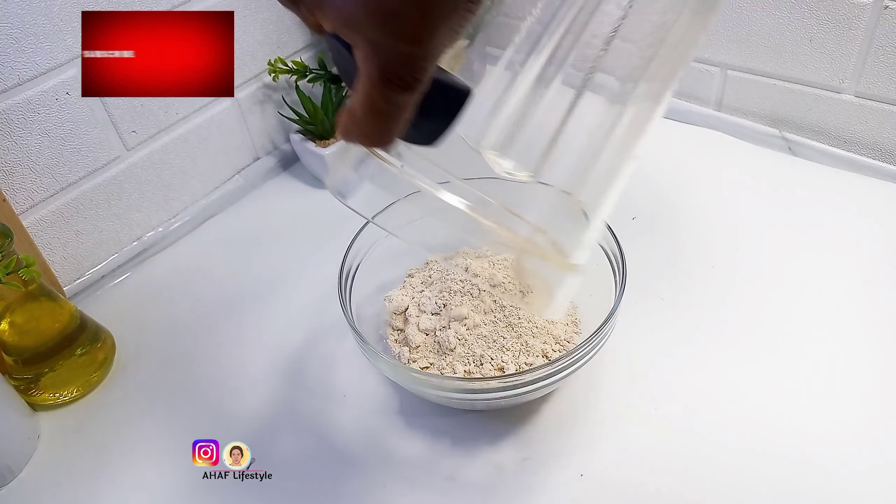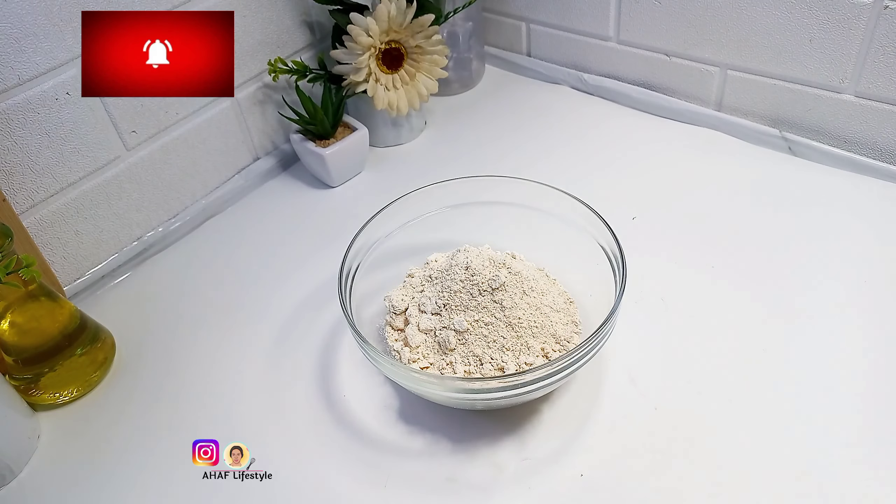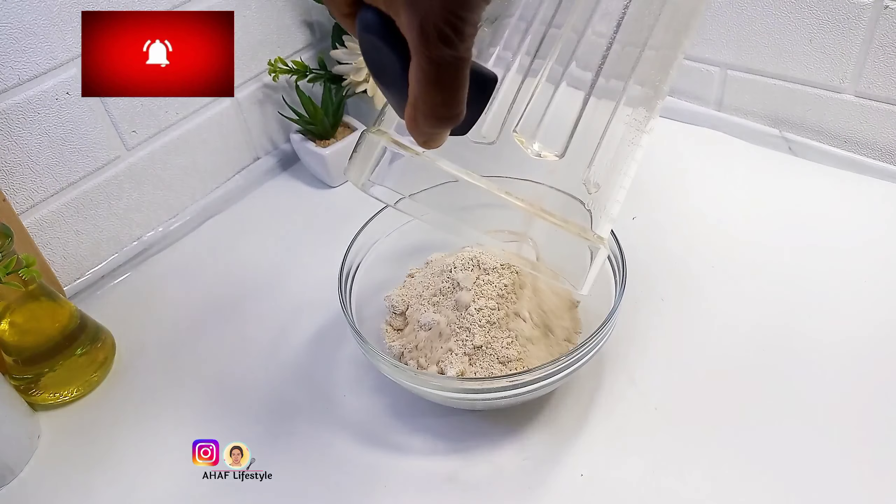After blending, I blended it for about 30 seconds — just blend until it is completely powdery. I then returned it back into the bowl.